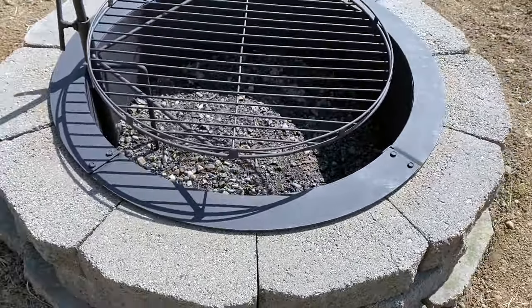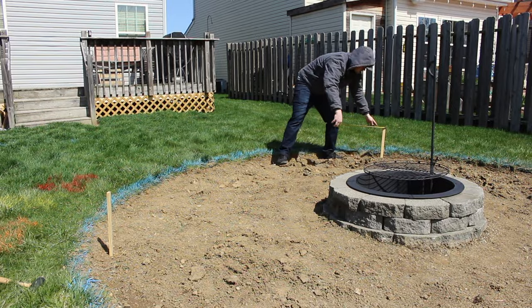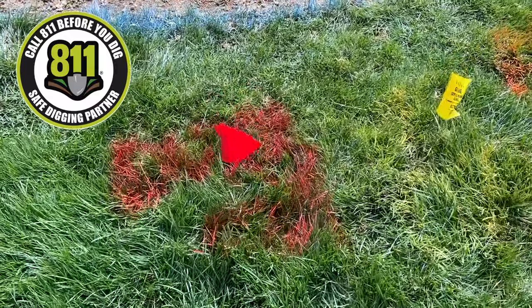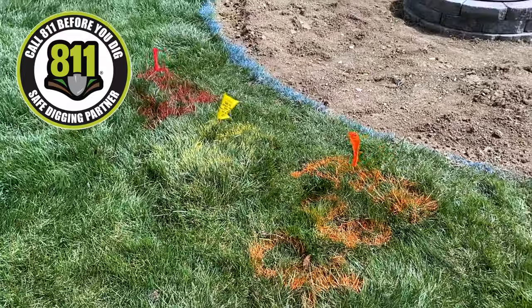So much better than where we started. To hold up our lighting, we need to put in some 4x4 posts, so I'm using some wooden stakes to measure and mark our dig locations. A quick reminder: be sure to call 8-1-1 before you do any digging so they can come out and check your yard for any underground utility lines.